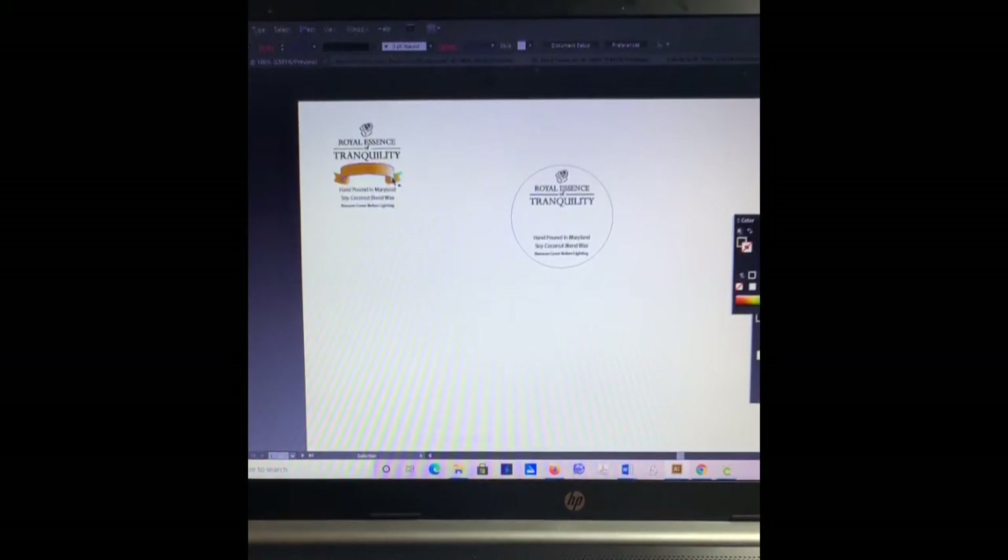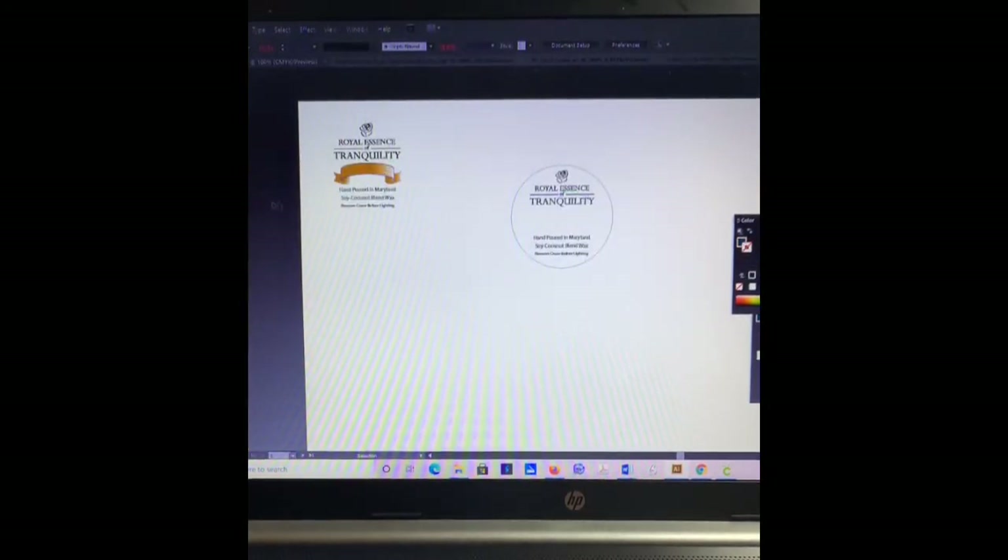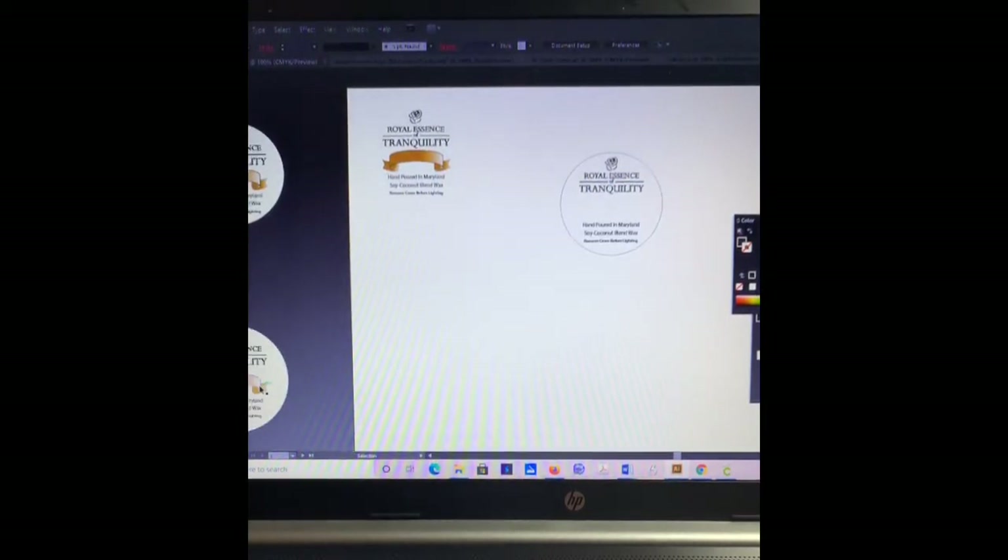The next part, I want to add the ribbon. The ribbon is something I created separately in Adobe Illustrator. I pulled it from my other labels — some print and cut labels I have. I'll just take one of these ribbons, copy and paste it and bring it right back over here. I'm going to align it and make sure I have horizontal alignment so everything is good.